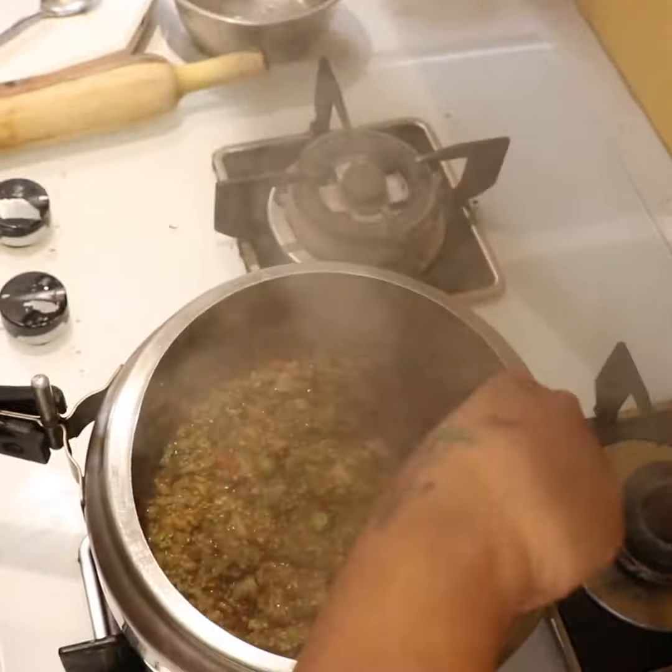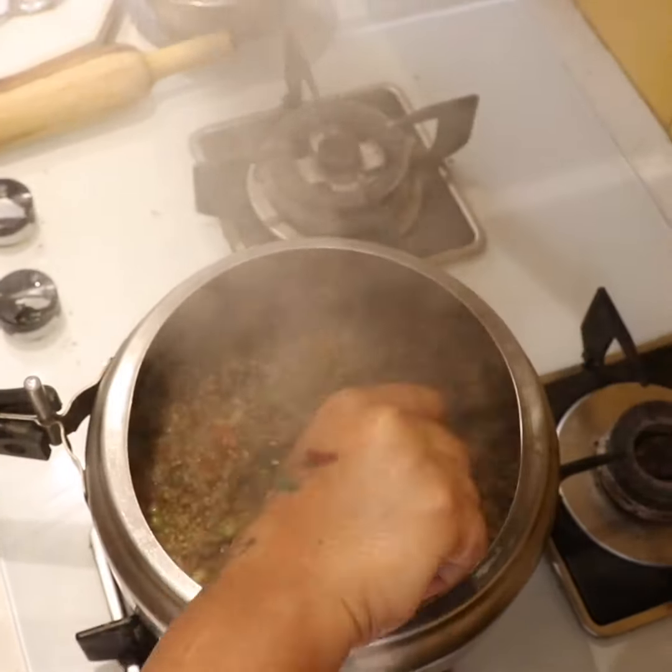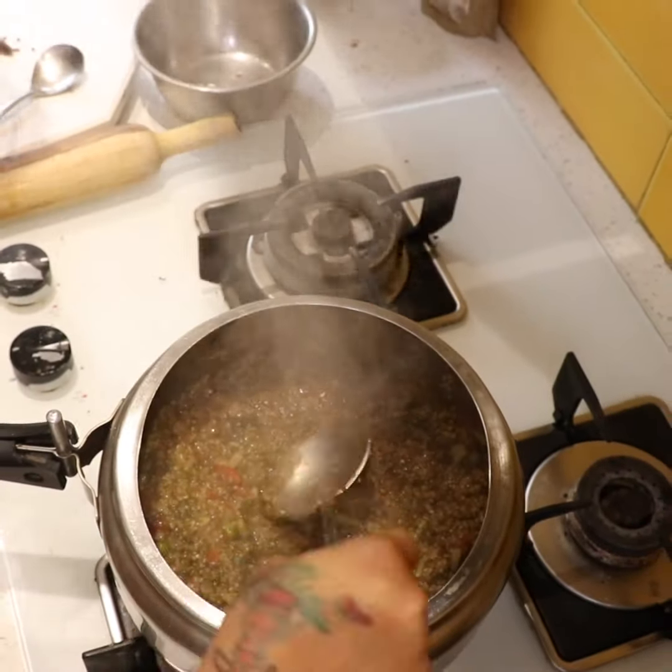So this is what we have made. If you want to add desi ghee, you can; if you don't want to give desi ghee, then serve it as is and serve the kids.